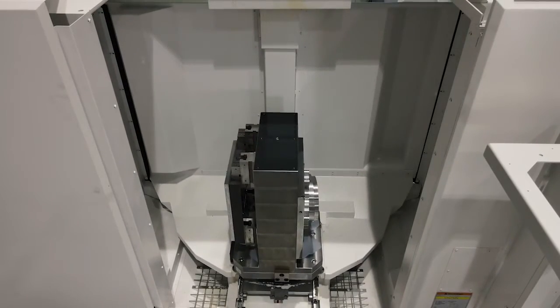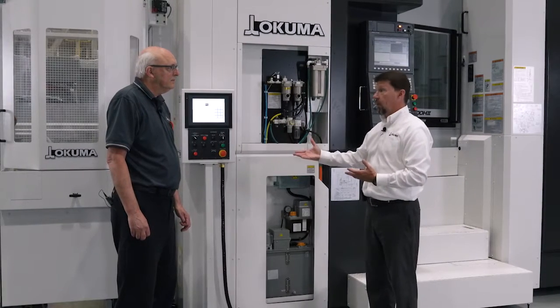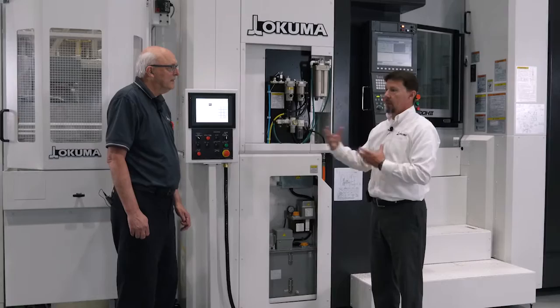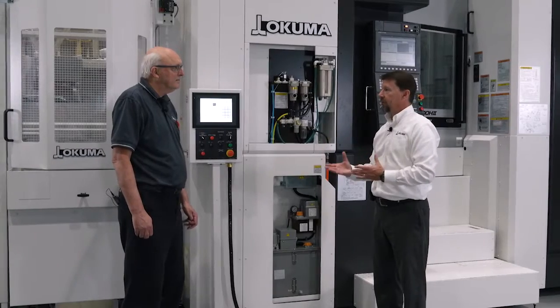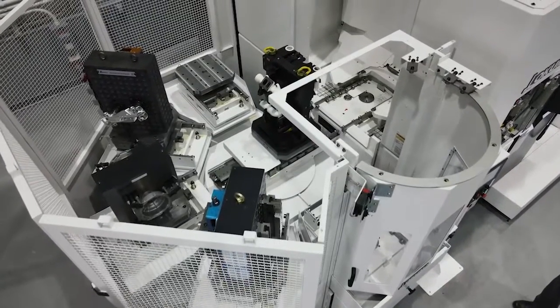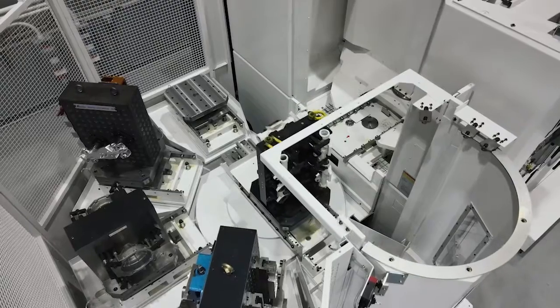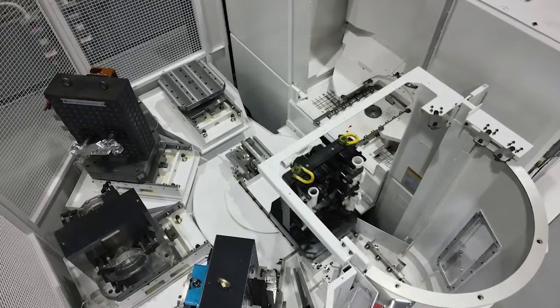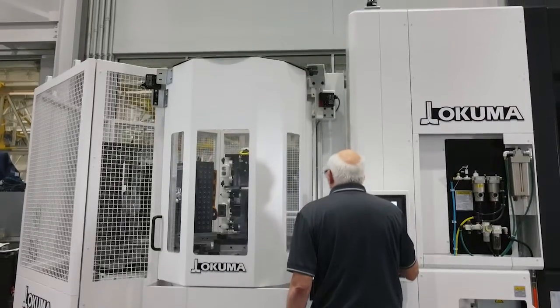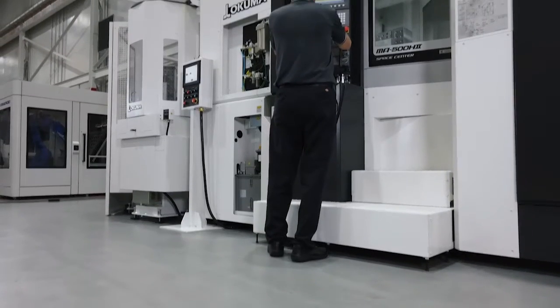Whenever we add automation in the form of a pallet pool, we're adding anywhere from 4 to 12 pallets into the system. What this allows you to do is be more productive by having the pallets set up for various jobs without having to tear them down and set them back up. It also allows you the capability to run some lights-out work because you're able to stage up multiple pallets to run continuously.